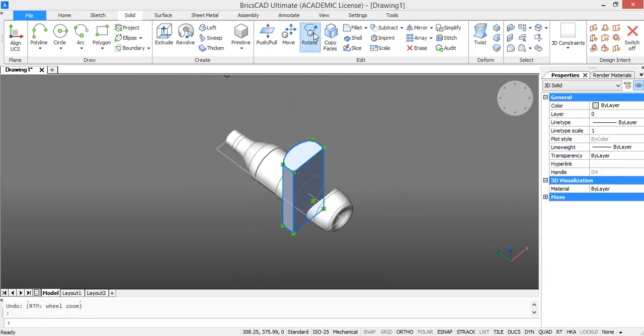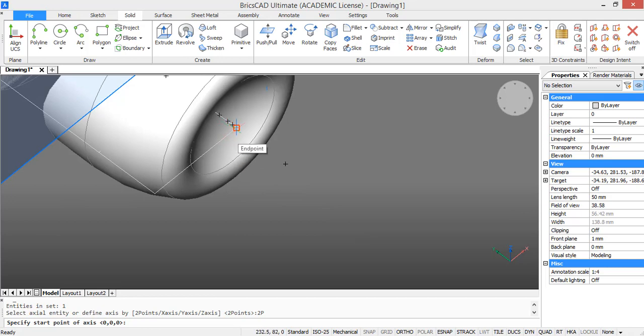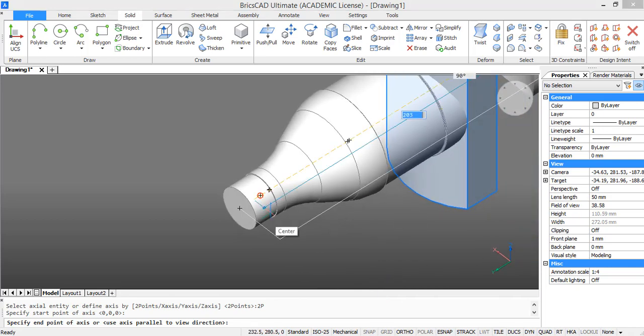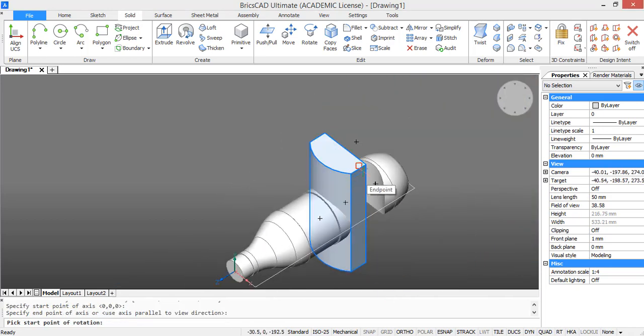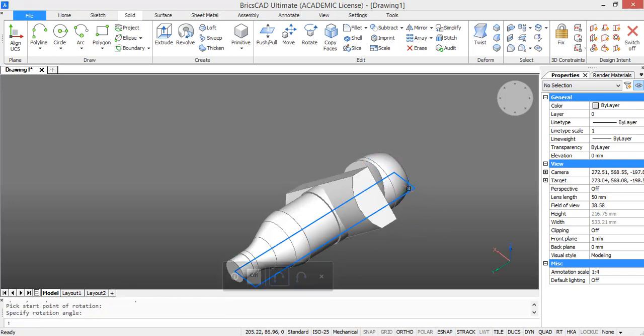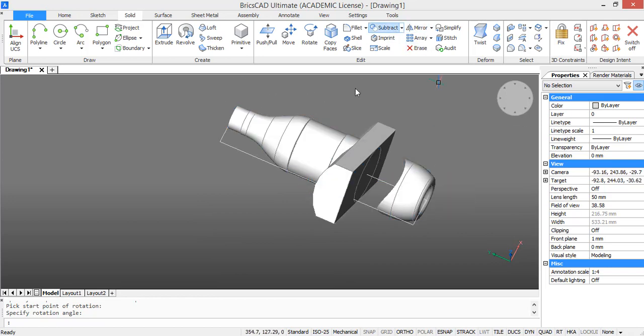Select the solid, press rotate, and select the axis with these two points. Select the start point and type 45 degrees. Now subtract this solid from the bottle.